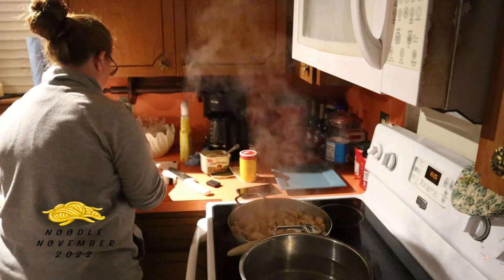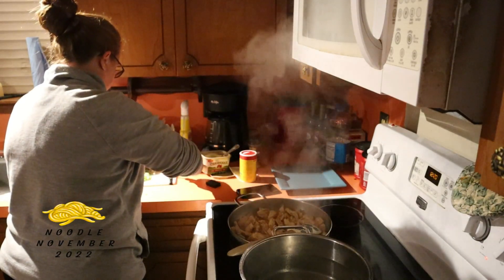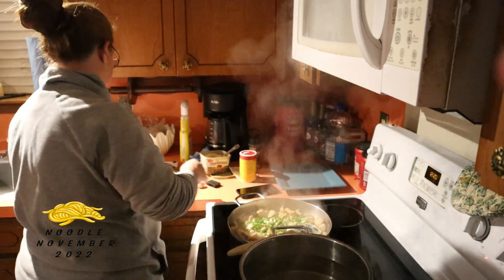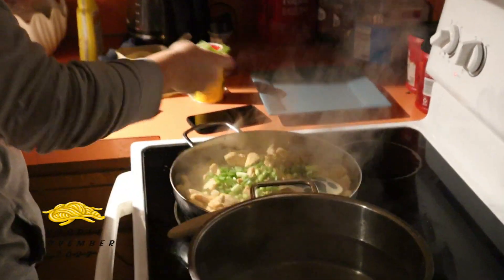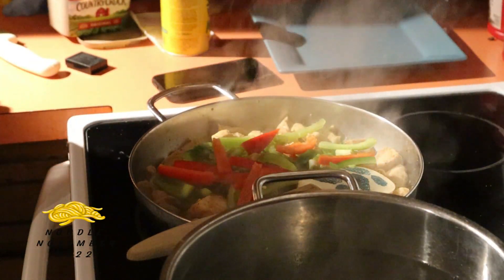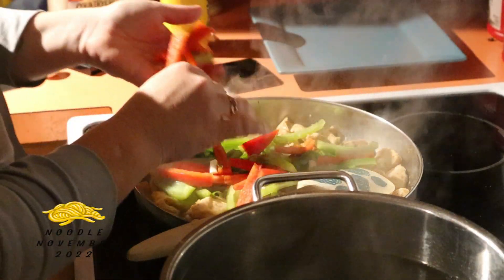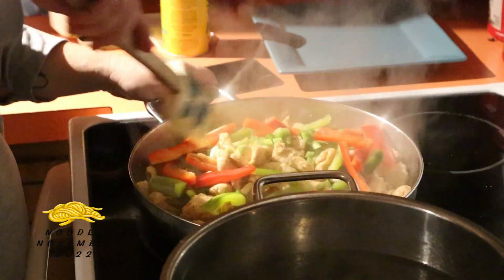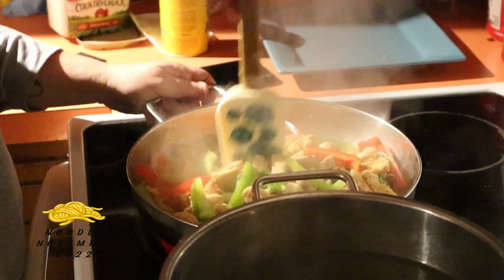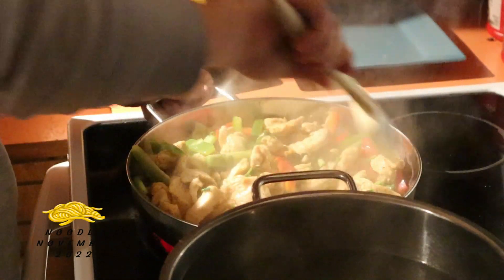I'm gonna add the green onion — throw in the white part too, it'll give it a little flavor. Nina is putting the bell pepper in there now. I don't like bell pepper — I'll just pick it out of the meal later. I like the flavor, I just don't like the sliminess of the cooked bell pepper. It's like cooked onions — I'm not a big fan of cooked onions either. I'll eat hot peppers raw though.